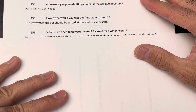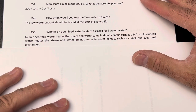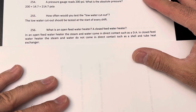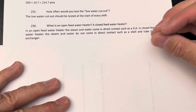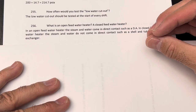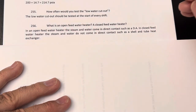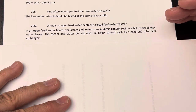What is an open feedwater heater and what is a closed feedwater heater? In an open feedwater heater, the steam and water come into direct contact, such as in a deaerator (DA). In a closed feedwater heater, the steam and water do not come into direct contact, such as in a shell-and-tube heat exchanger. If the feed water goes inside a tube surrounded by steam to heat it up, that's a closed feedwater heater.